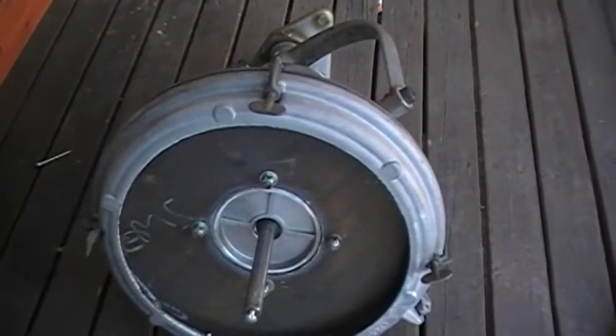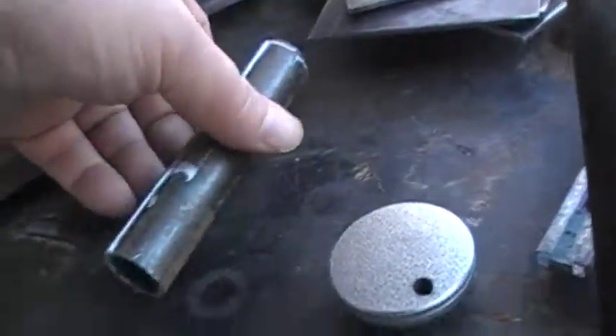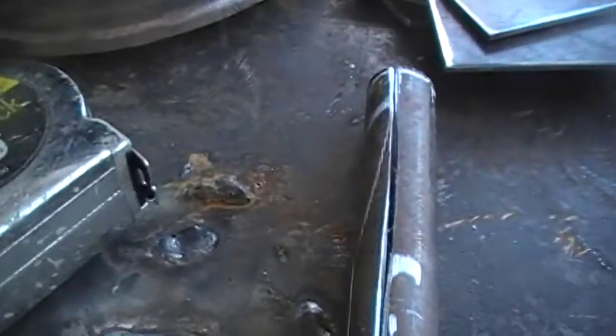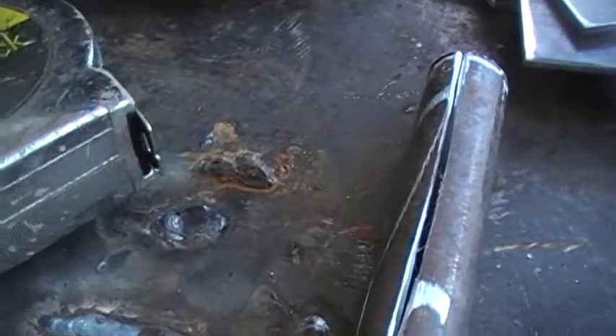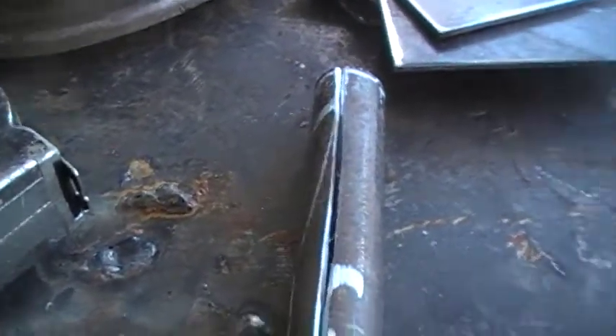I'm going to put it in the vise, clamp it shut. It's already got a little groove in there, and then I'll weld it — that'll make it even a little bit tighter. Then, depending on how tight it is, I'm probably gonna drill it and maybe tap it to put a bolt in on one of the flat spots on the shaft. So that's part of the gig anyways.